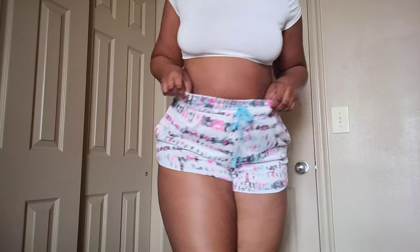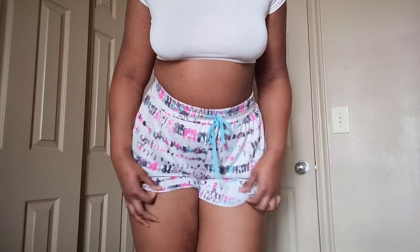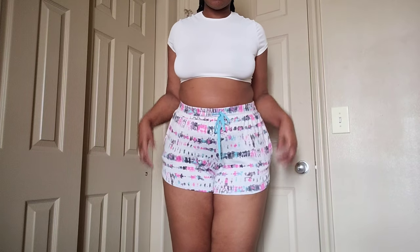These are definitely not a pair of shorts that I would wear out — there's just a little too much going on. They're really stretchy and comfortable though, and yeah, I really do like them.